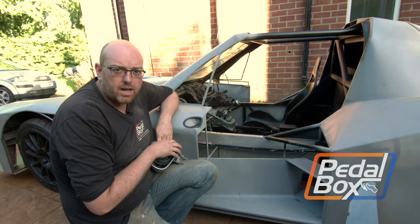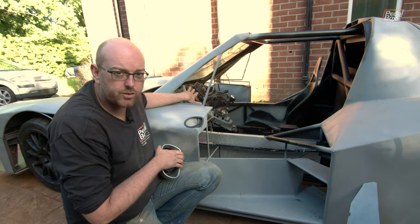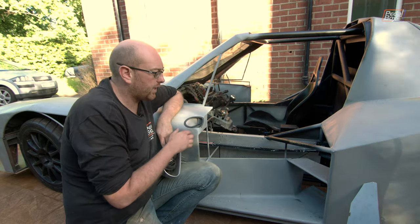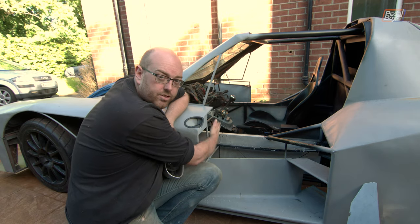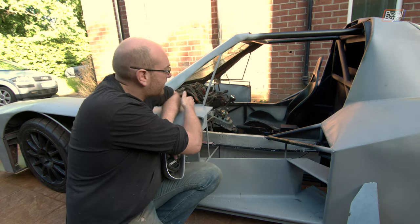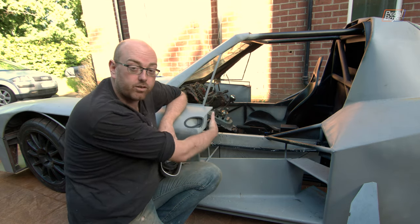With the cables out of the way, we're turning our attention back onto both bodywork and the interior. Before we get right into doing some dashboard work, we need to do a little bit more around the outside of the car because we need to close in this side of the body to work out where the dashboard's going to come to and generally what we're going to do on each side of the car around this point.